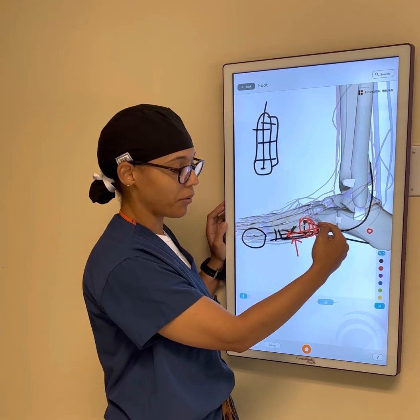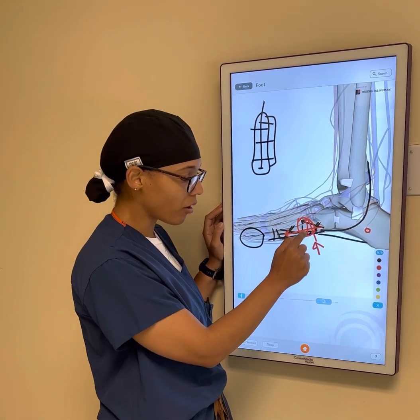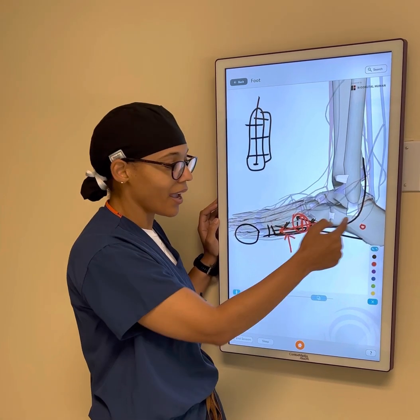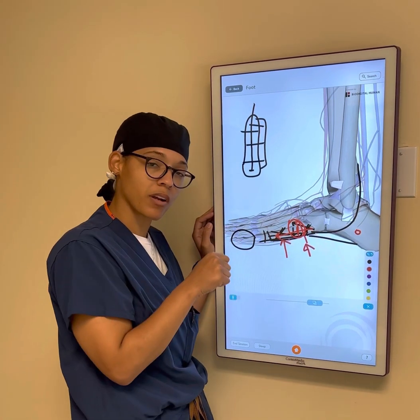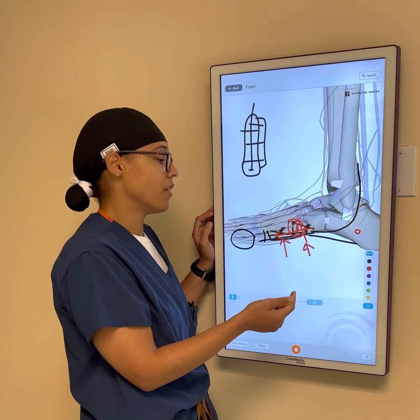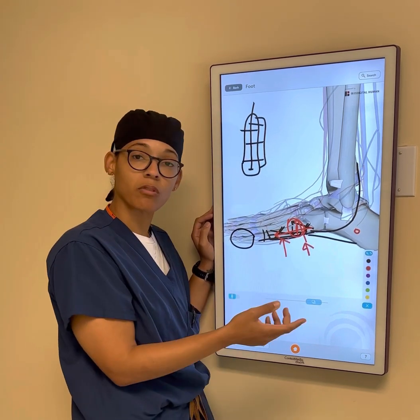If I'm putting in that intramedullary screw, I'll make a small opening on the skin and pack that bone graft into the fracture site prior to putting the screw in to cause compression there. I find that with that particular method, people do great after it.